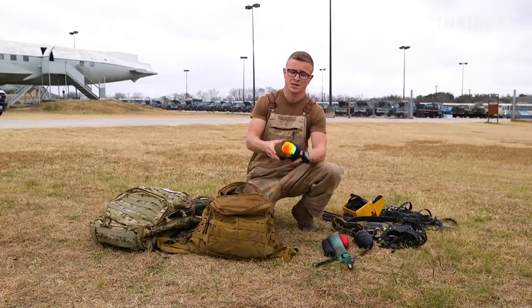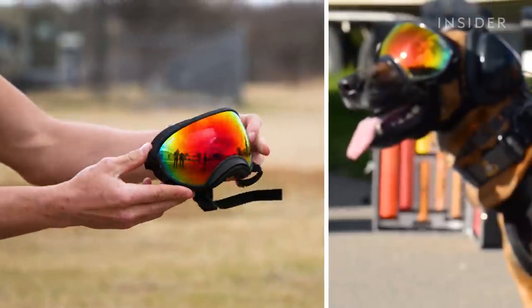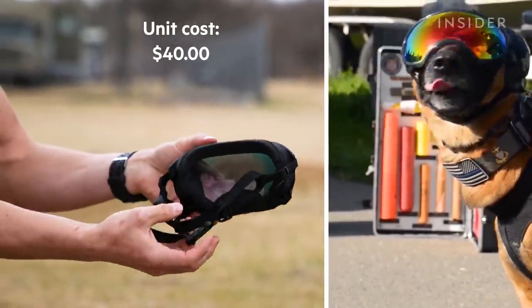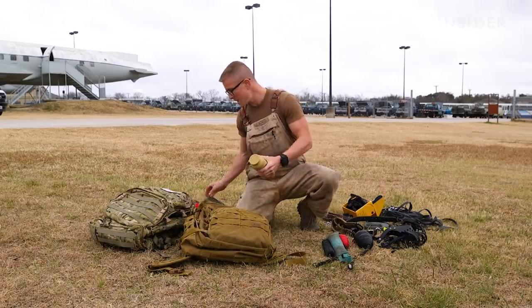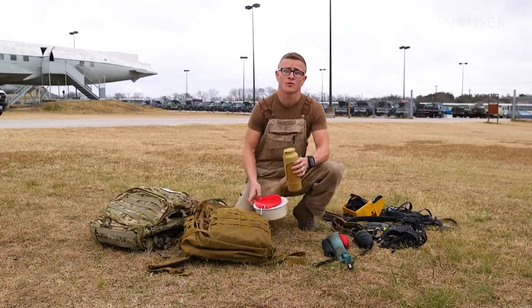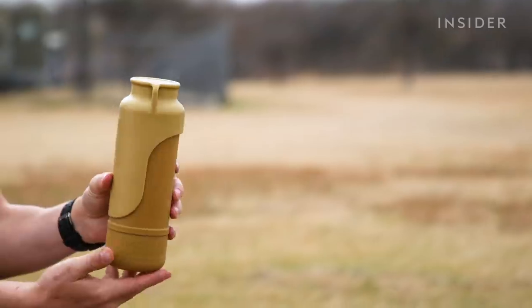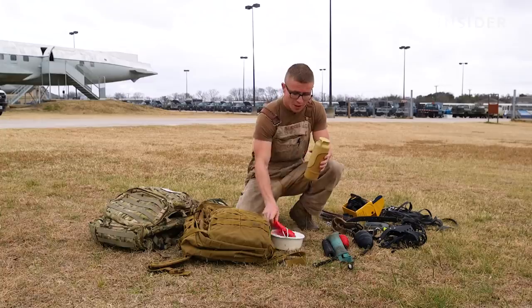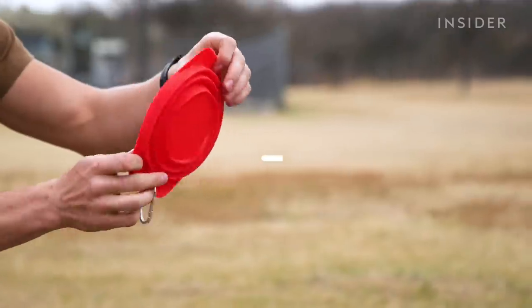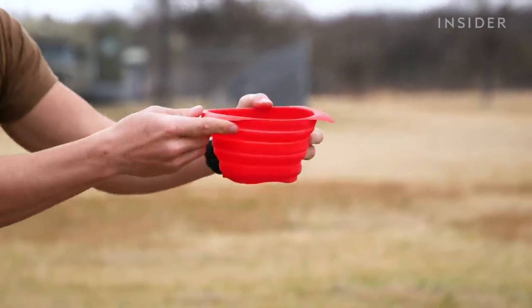Other gear we carry includes doggles, used to protect the dog's eyes or face — for example, when the dog is on a helicopter. We also always make sure we have water for our dogs. They're working for us so we want them taken care of. We have various water bottles and water bowls that we can set down and pour water into after the dog has been working all day.